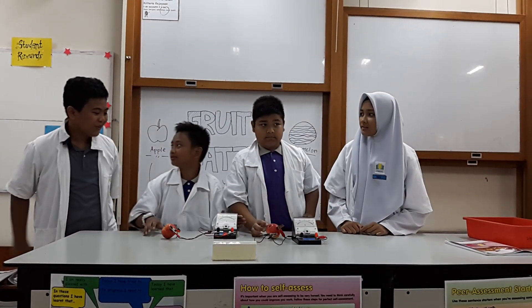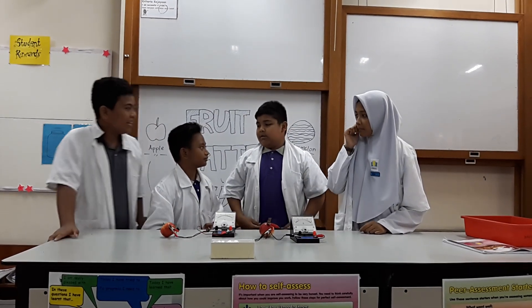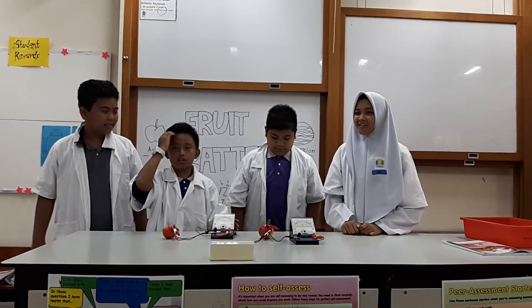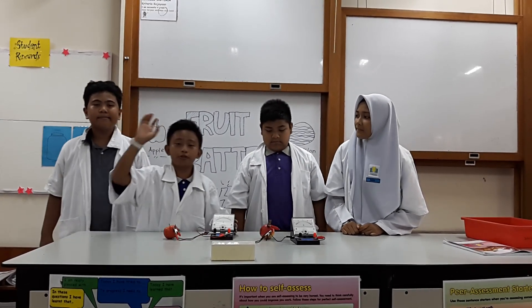It's so easy! So, Imran, what is your observation? The pointer of the galvanometer is moved to the right.